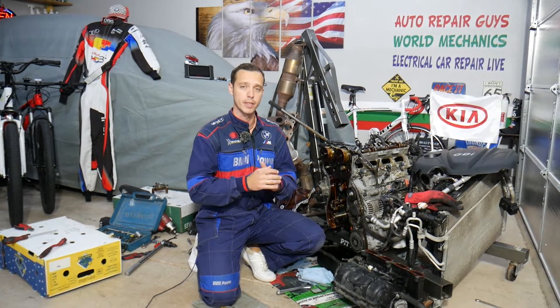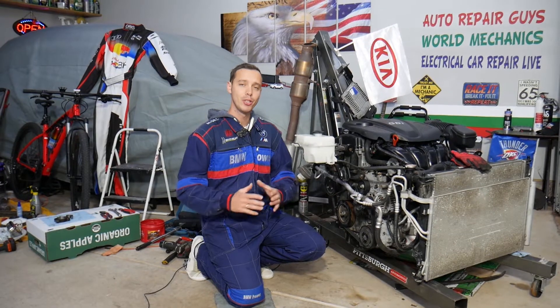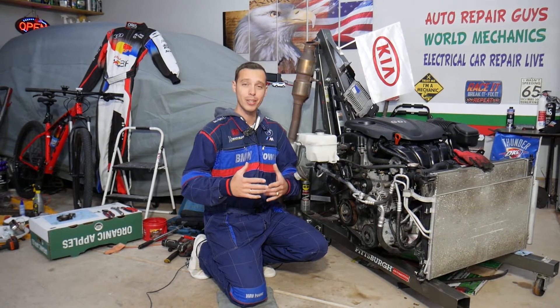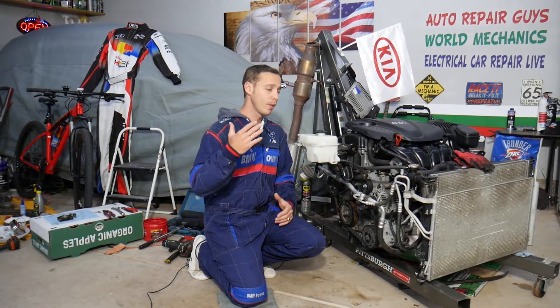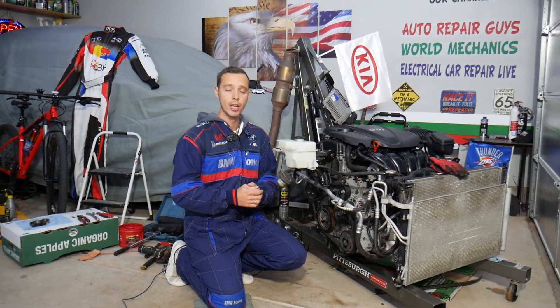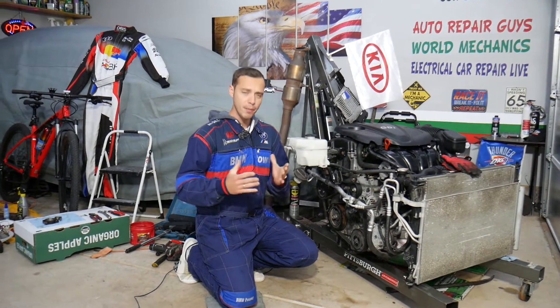All of that will be covered in this video today. This should work on Kia Sportage and Kia Sorento for different years — they started using this engine in early 2012 all the way to 2016-2017 depending on the market. That's the 2.4 GDI engine.